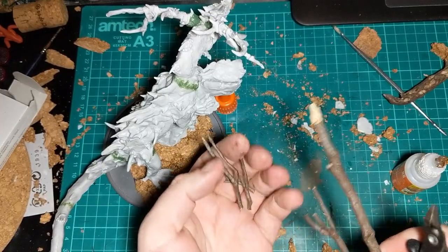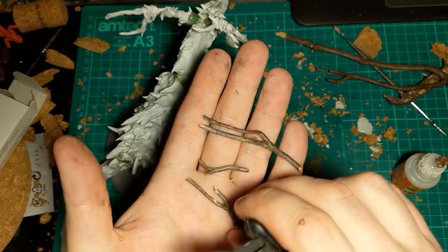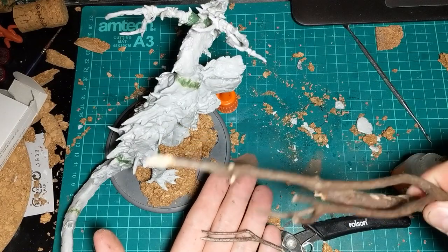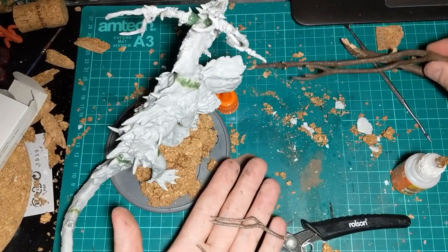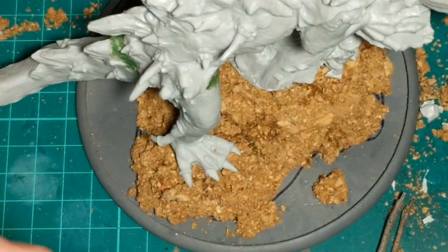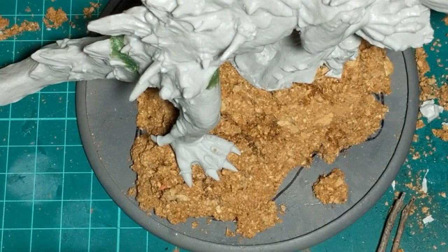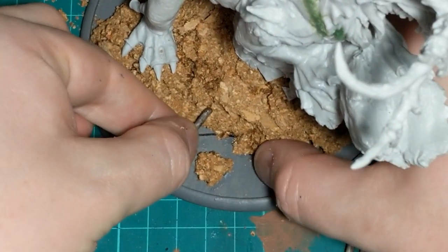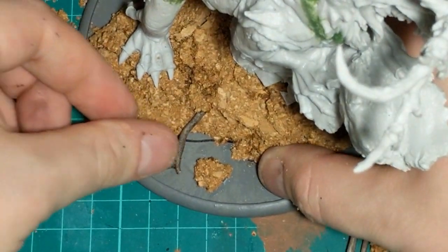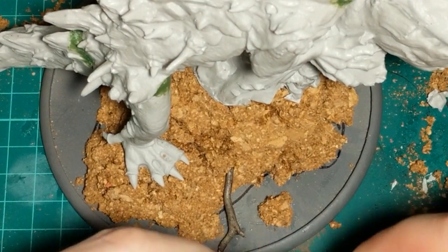While waiting for some of the super glue in the base to dry, I've been cutting up this bit of twig — these parts are just some dried heather twigs that I'll be using. What I'm doing with the twigs is picking these sort of root-like ones, putting a little bit of glue on the end, and just jamming this end into the cork so you can't see where the end is. I'm going to go around and add these as well, trying to follow the general line of the tree trunk down and through.